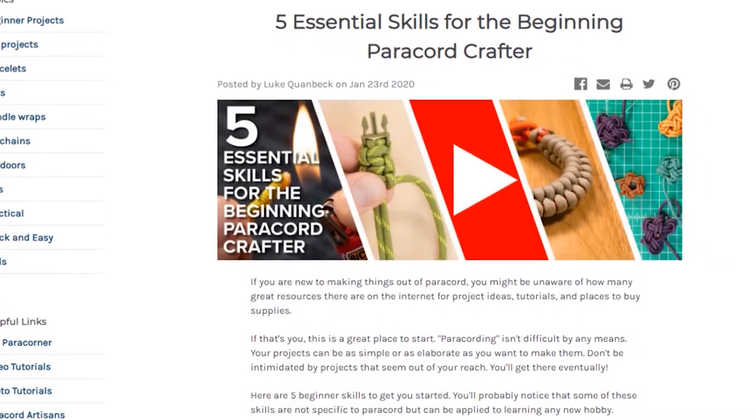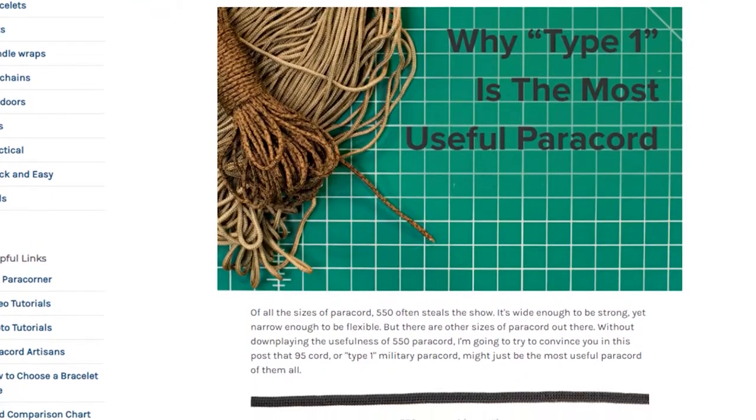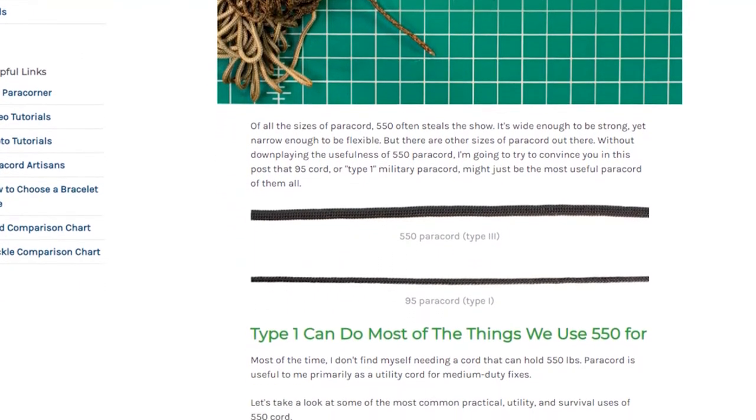In other Paracord Planet news, we had two new blog posts come out since our last wrap-up. We went over five essential skills that every paracord artist needs to know, and we also have a blog post outlining why 95-pound paracord is the most important paracord — controversial, I know. If you want to give those a read, check the description for links.